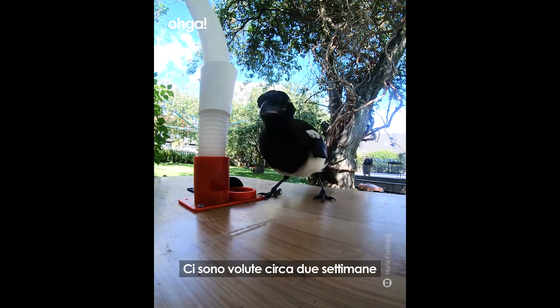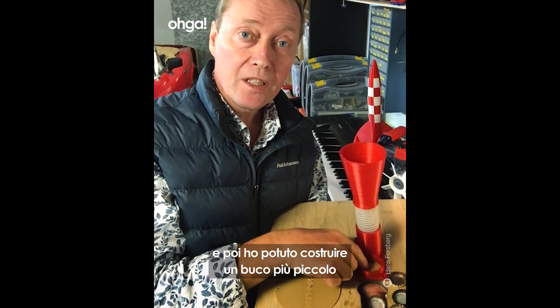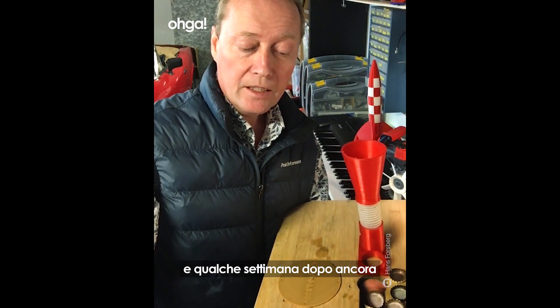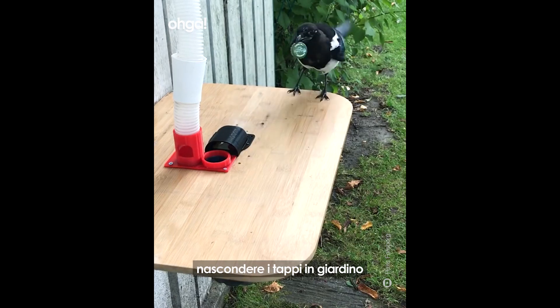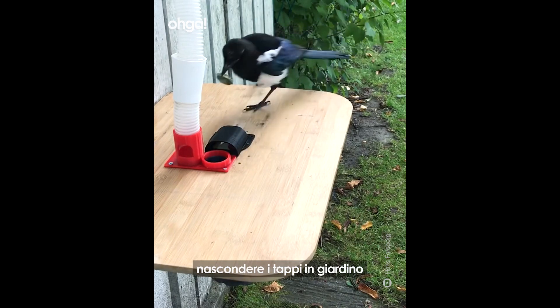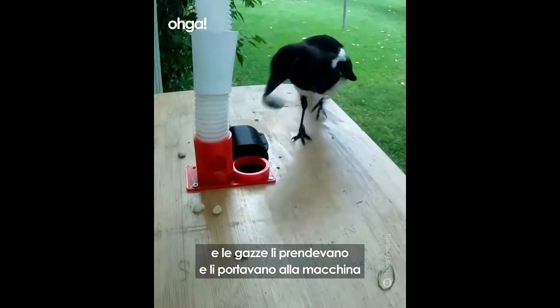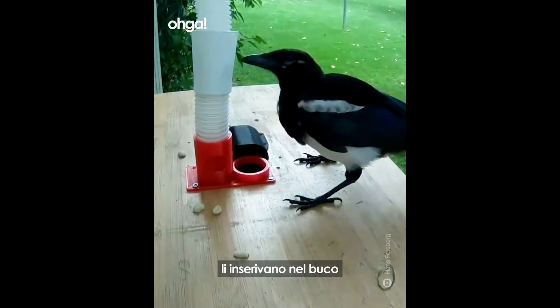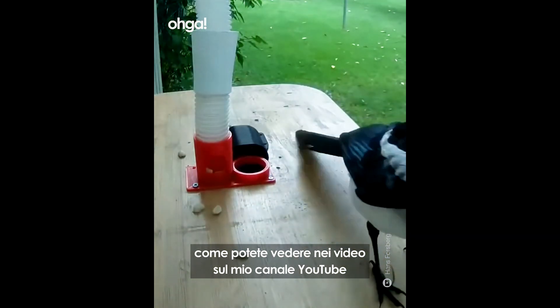That took about two weeks. Then I could shrink everything down to a smaller size, place the bottle caps further away, and a few weeks later I could hide them in the garden. The birds would actually bring the bottle caps to the machine and drop them into the smaller hole, as you can see in some of the video clips on my YouTube channel.